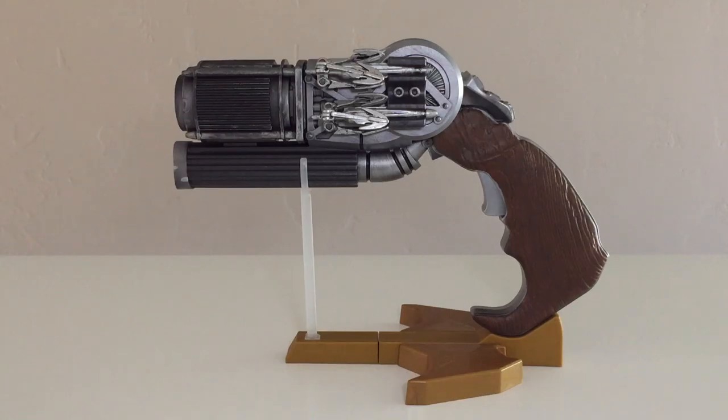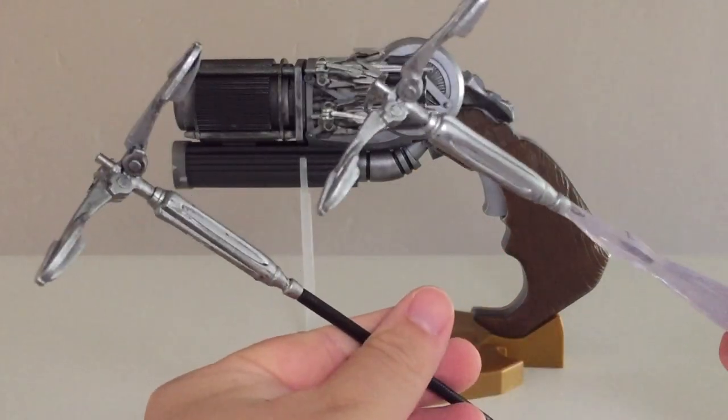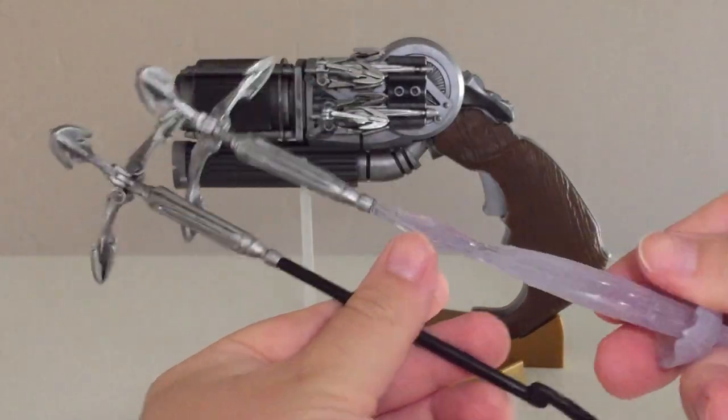That's a very long time for all of these figures to have been released in order for us to build something. Also, if you get the two Toys R Us exclusive figures — which we have also reviewed — there's the Batman Unmasked as well as the Heat Vision Superman, and you can get these two additional accessories for the Grapnel Gun. We will look at those two in just a little bit here.